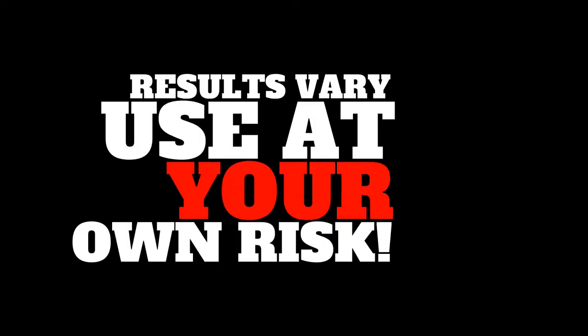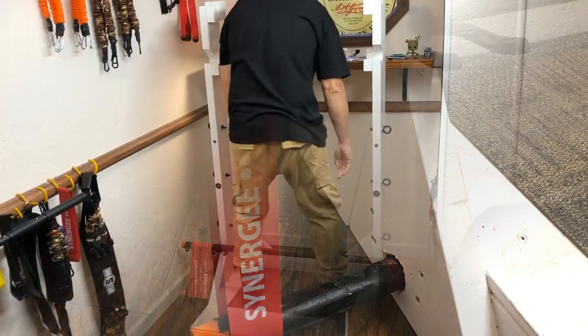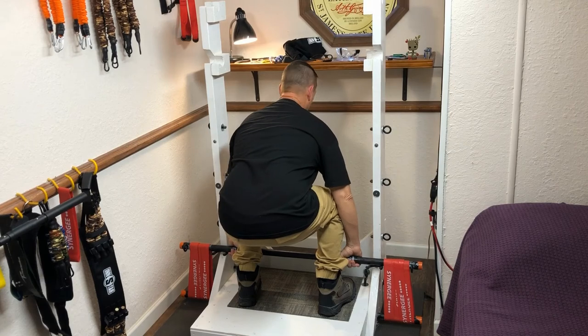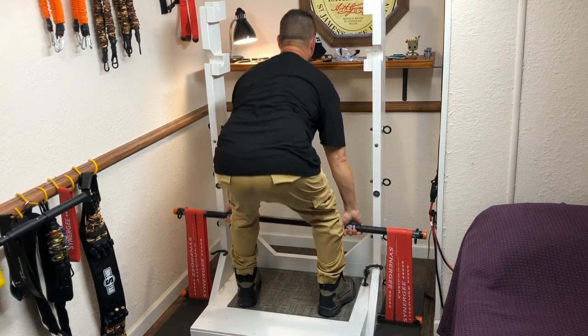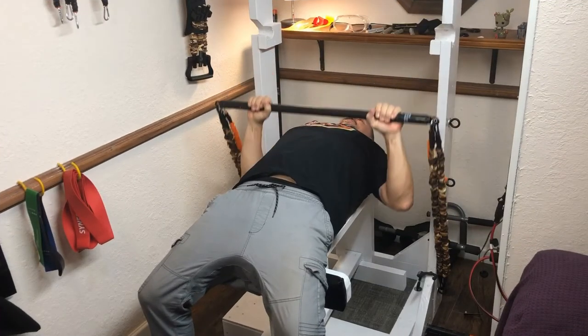Another attachment I built in was a deadlift anchor. I placed a heavy pipe through the base of the rack, then hook wide heavy bands around it and the squat bar. I pulled over 400 in my younger days, and this setup can go way over that. I use the same method for benching as I do for squats.